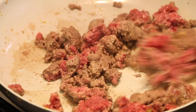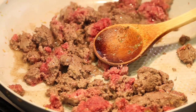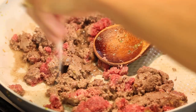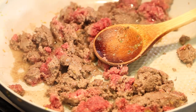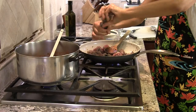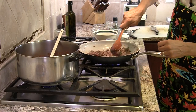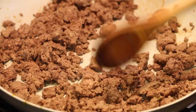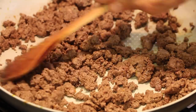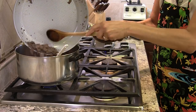Over here in this pan I've got my ground beef cooking up, and I'm trying to break it up into small pieces. I'm going to add some salt and pepper to this. Remember, we haven't added any salt yet to our sauce — we'll be doing that in a bit. Ground beef is done. There's hardly any fat in this — it was very lean, so I don't have to drain it. I'm just going to toss it right into my sauce.